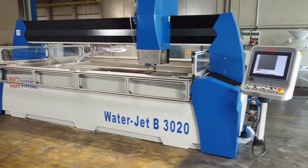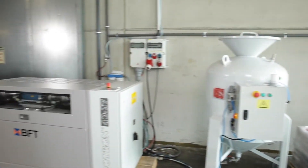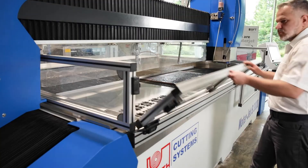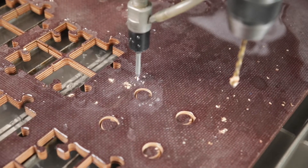The machine presented here is already pre-configured and equipped with a BFT high-pressure pump, the 1,000 kg abrasive container, and an abrasive suction device. The optional equipment package also includes a drilling head, waterjet slush guard, and the cutting table in stainless steel.